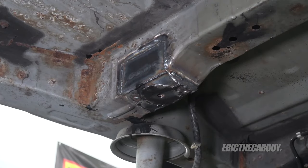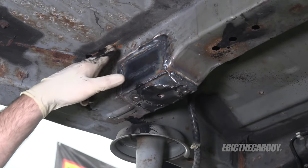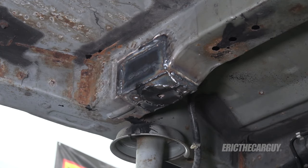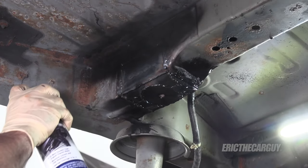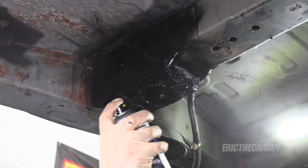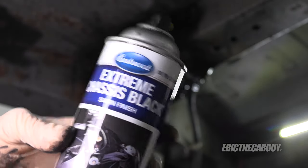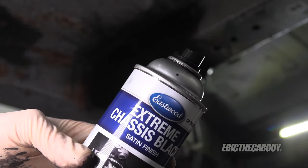Now that that's had an opportunity to cool off, I'm going to paint this area. As far as the rest of the rust, I'll be dealing with that when I do the body repair. I'm just going to put a coat of paint over this to finish it off. I'm using Eastwood's chassis black — I'll link it in the description. I'm going to conclude this video here about the structural repair of my 2003 Honda Pilot, also known as the Hack Hawk.